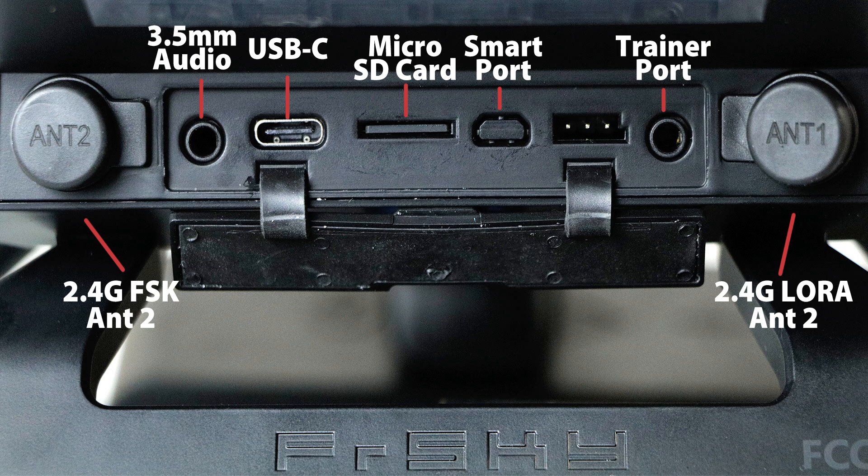While the X20 Pro G has 8GB of internal flash storage, a micro SD card slot is available for additional storage for models, sounds, and other files. The trainer jack port enables a wired connection to another transmitter or a PC flight simulator for training purposes. The X20 also has a wireless training system for compatible FRSky radios.